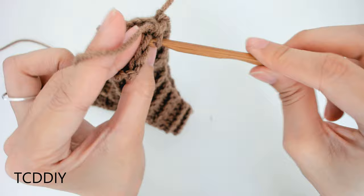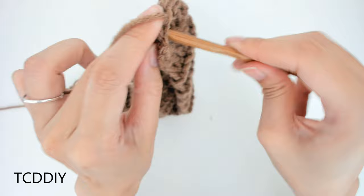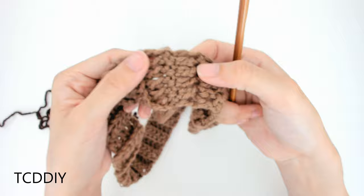Let's do the next one together. Insert into the next loop in the front panel. Insert into the next loop in the back panel. Single crochet. And we're going to keep doing this all the way down. Once we make it to the end, we're going to cut and tie. This is what our seam should look like once we're done. If we flip this over, this is what the front is going to look like — nice and clean.